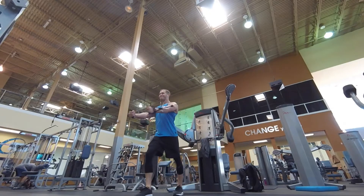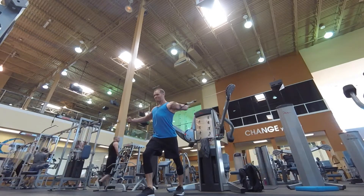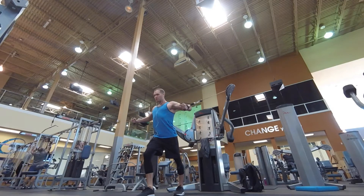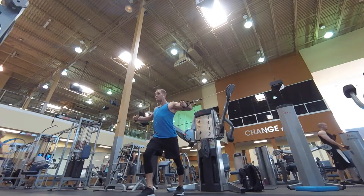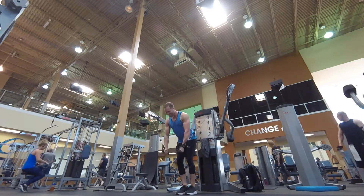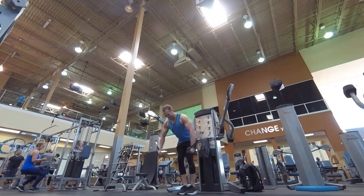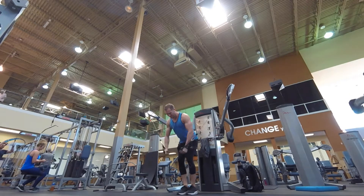From there I went to a standing cable fly — just your normal standing cable fly on the free motion. One thing I want to mention is when you do these, you want your forearm from your wrist to your elbow to match the angle of the cable. That's going to allow the chest to function as it's supposed to, which is adducting the humerus. And then from there I took a couple steps back and did a bent over fly to really squeeze out the middle of the chest.